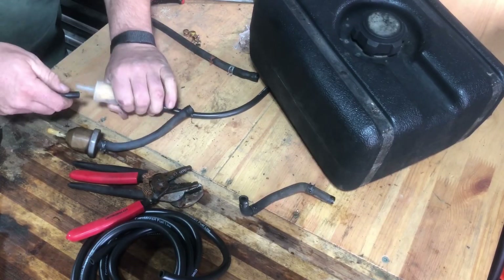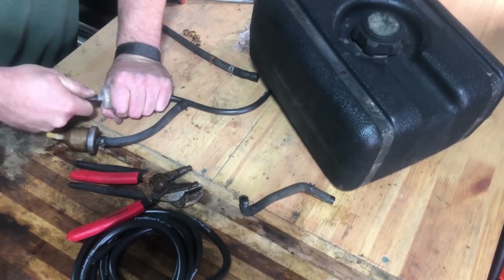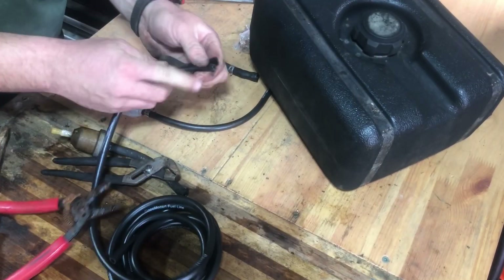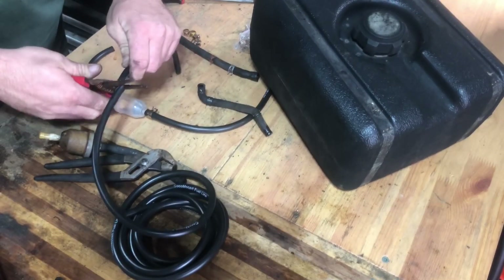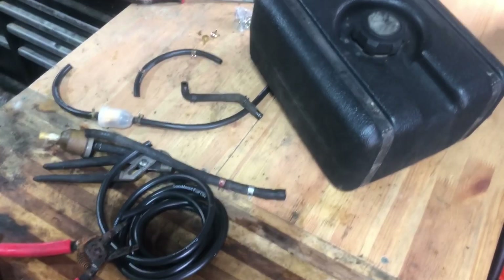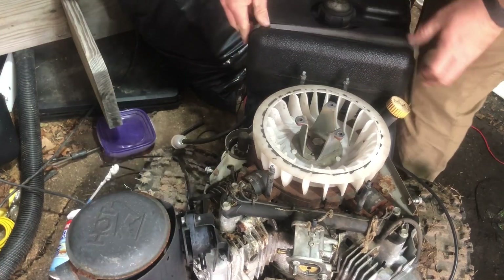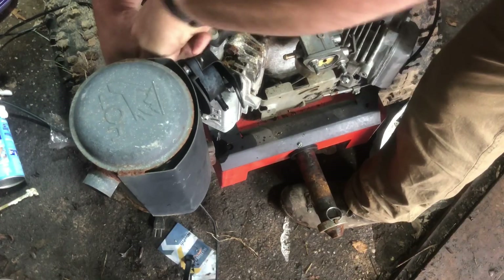This is on my DR Power walk-behind tractor. It's a 2002, and I'm doing a bunch of work to it. I had to replace the ignition switch and replace all the fuel lines. It ran, but the carburetor is really clogged up with all kinds of junk, so I've ordered a brand new carburetor, and that'll be going on next.